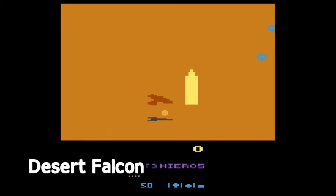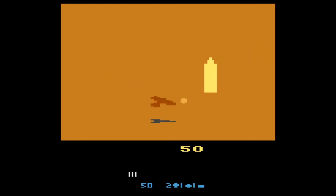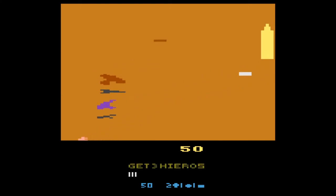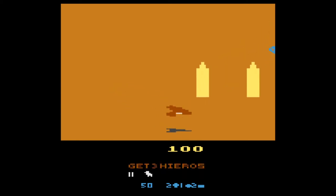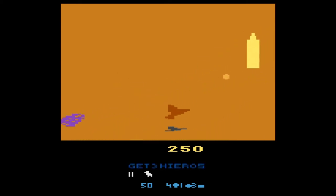Desert Falcon sees you control a pixelated falcon flying over desert landscapes, dodging villains and pyramids. The game wasn't easy to get into and the controls were a little annoying — your options are to hold up to move slowly or press down to go into auto flight. Pressing up again will land your bird, and the idea of pressing down to go up in the air and up to land just feels a little back to front.